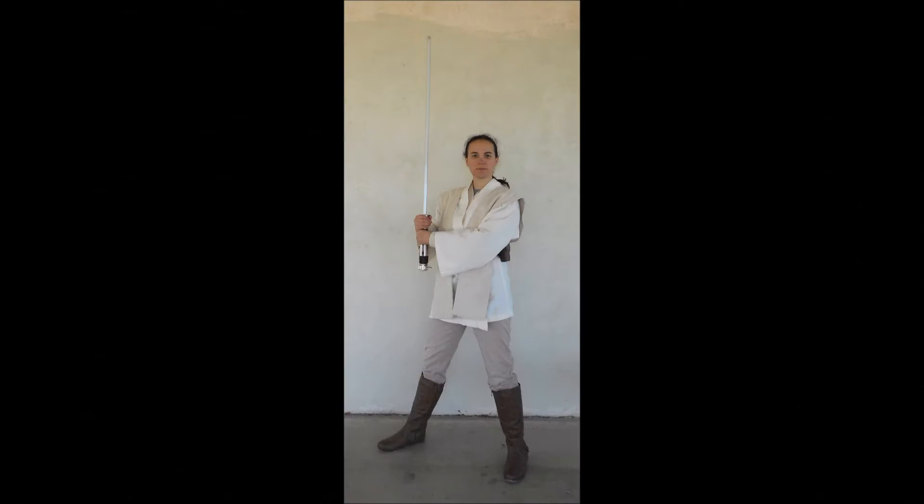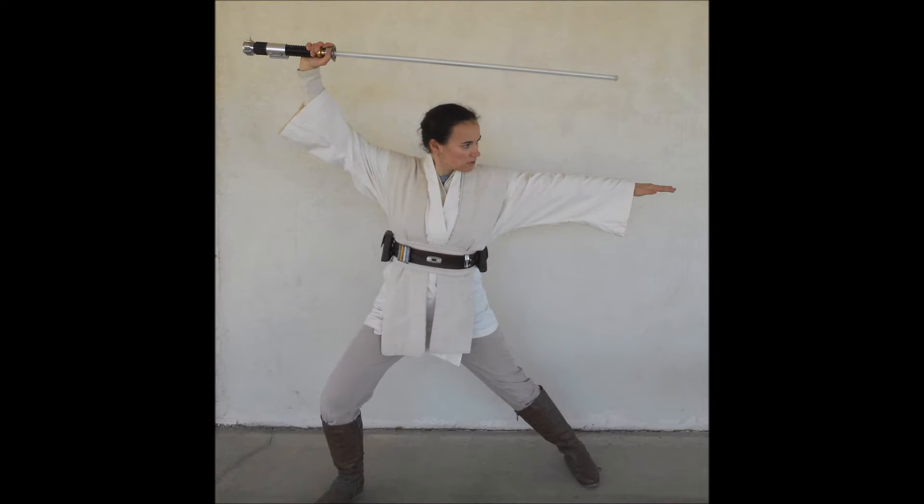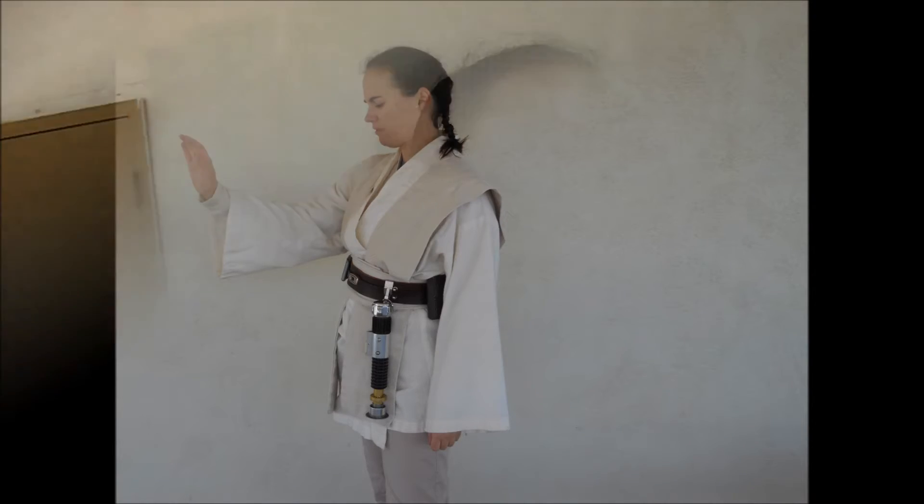That takes care of the general shots — time for the fun part, the action shots. That takes care of the shots that I'm going to submit. I've already taken a couple of fun shots and I'd like to take a couple more.